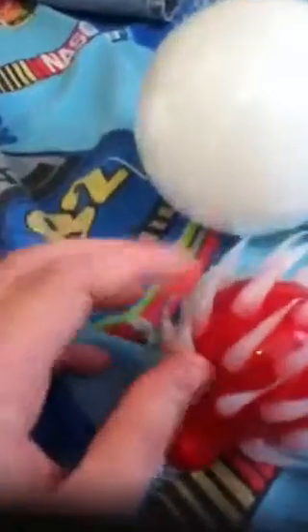We have a party bulb here. What happens is this lights up and is red, but all these little tentacle things — the tips of them glow. I don't know where you can buy these. We actually got these at a garage sale.